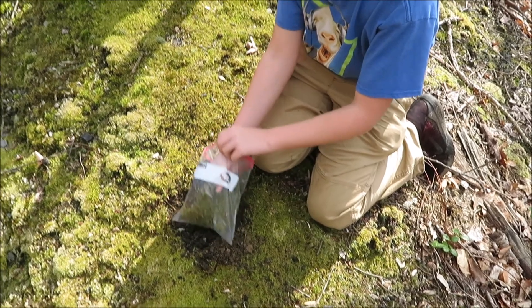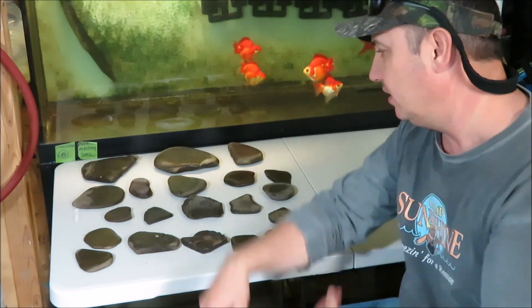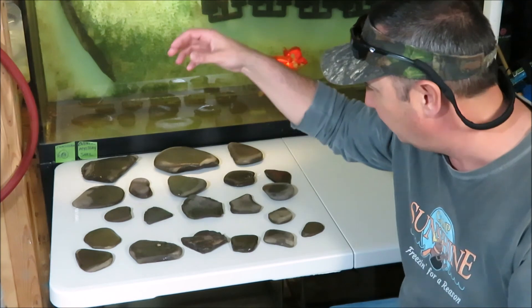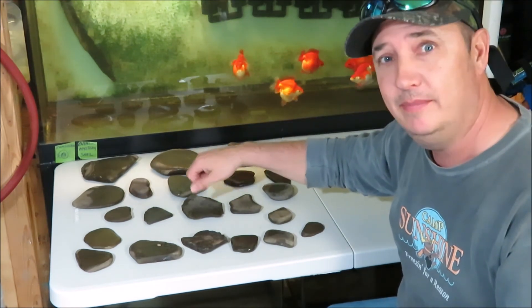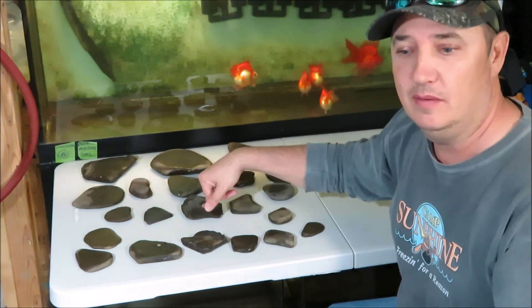Perfect fit. Well, we're back in the fish room. Here's all the rocks the boys collected — they did real good. I got a whole bunch, much better than what I did last time. What you got to do is hire the right team and get the job done. Let me show you how the moss is turning out.